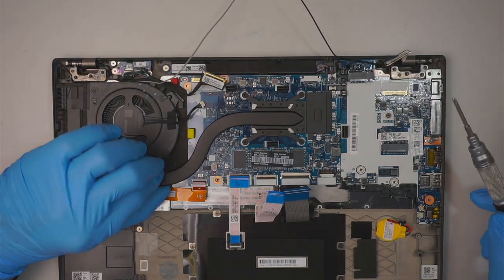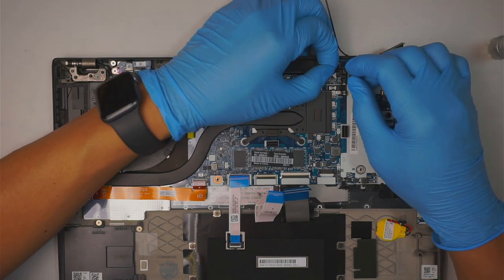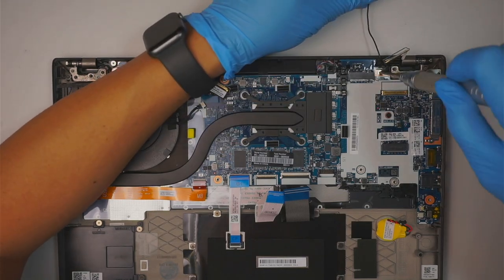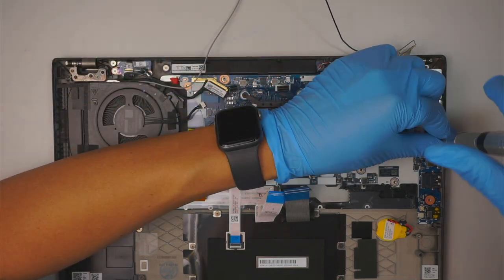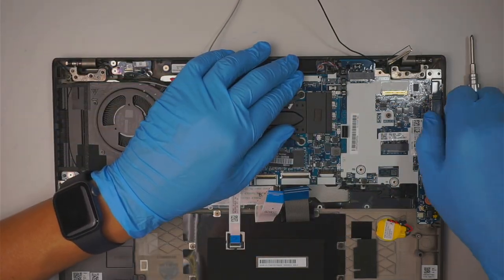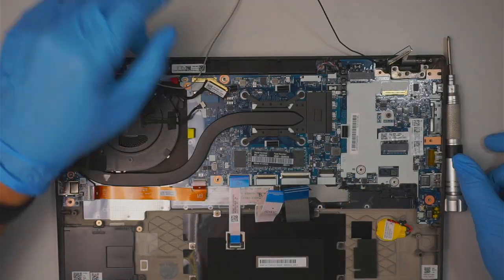Next, remove the speaker connector — just slide it away from your body. There is one screw holding down the motherboard — remove that, and also remove the screw holding down the motherboard's metal bracket.